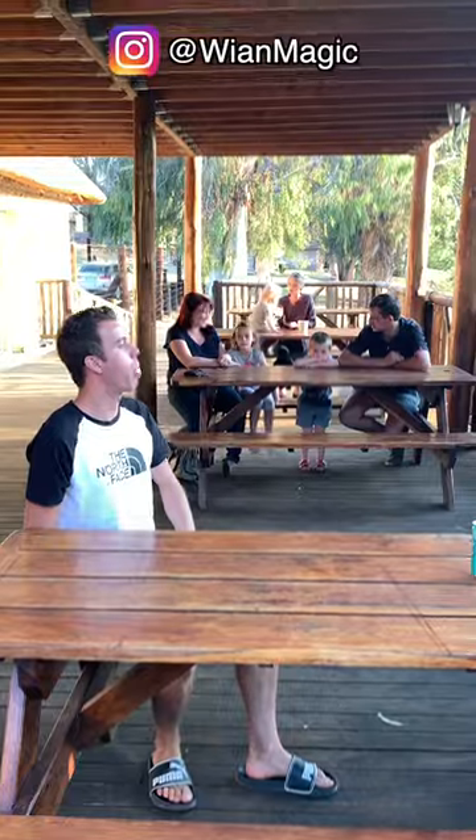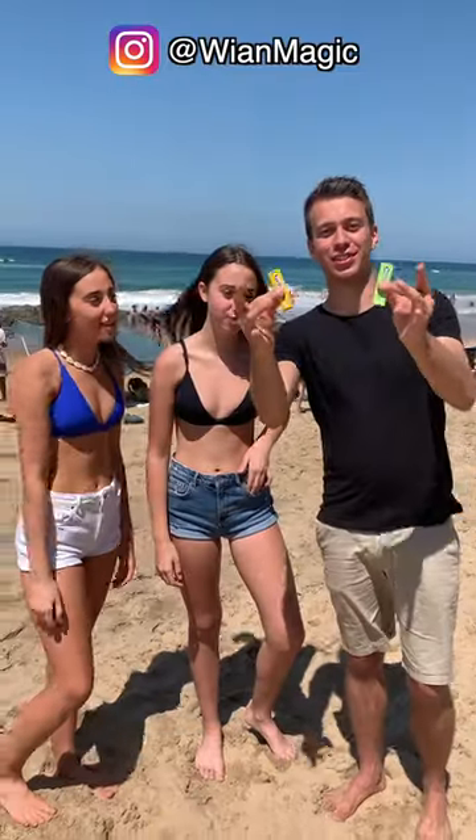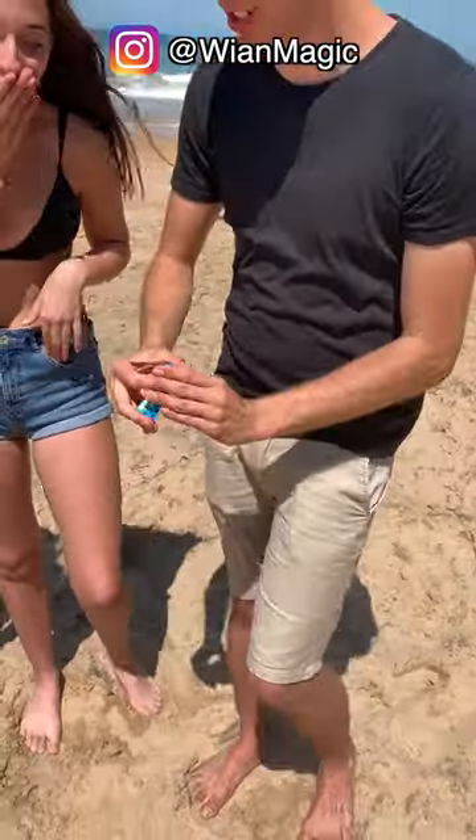Where is that? What is that? Two packs of gum. Watch this. Give it a shake like that. No way.